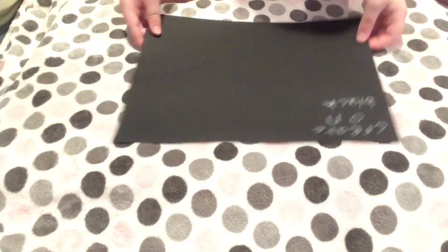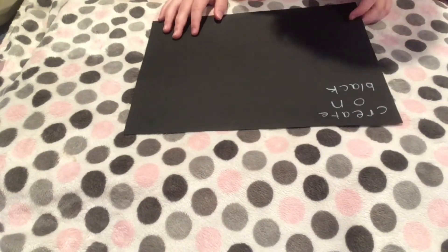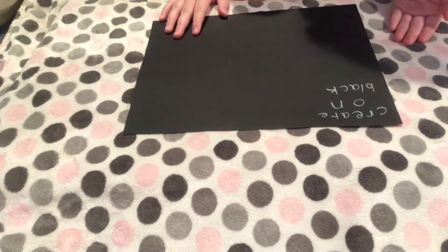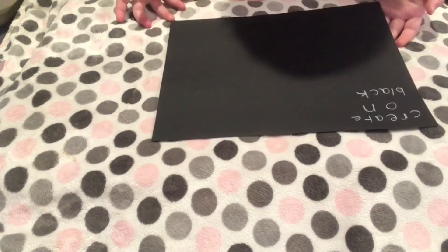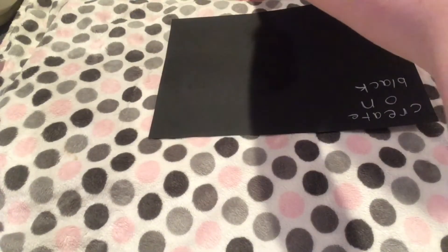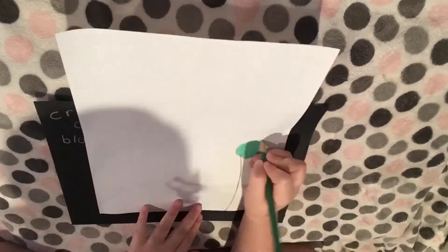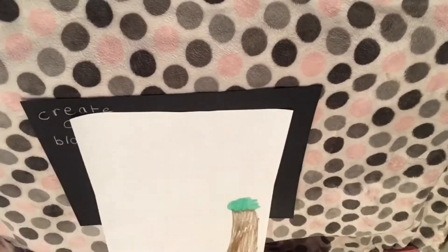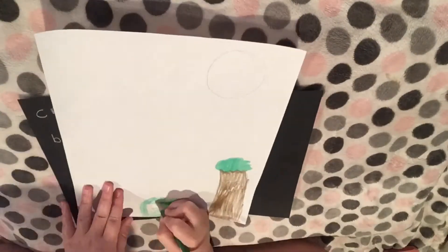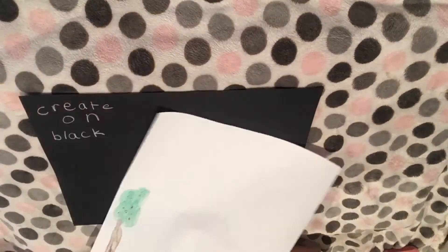The next page I'm going to do says Create on Black, which means make art on black paper. I have a pretty good idea for this. My idea was to make a night scene — and I do mean nighttime, not like the people that guard castles.